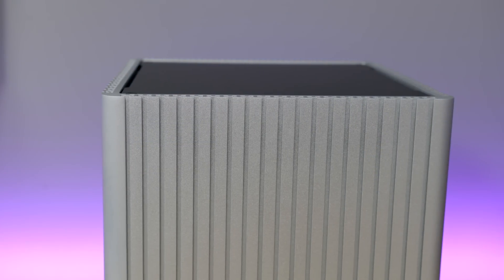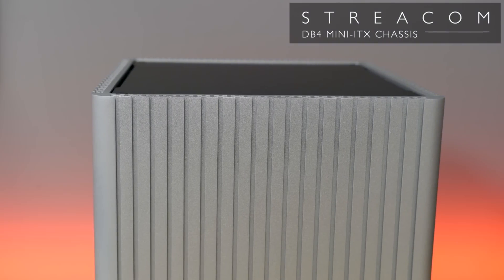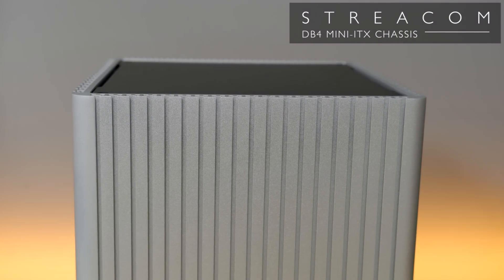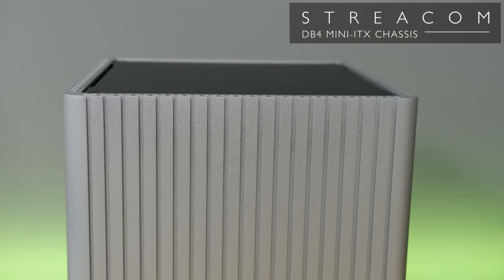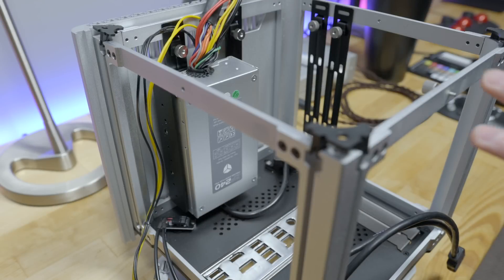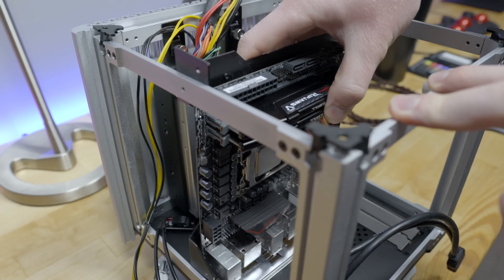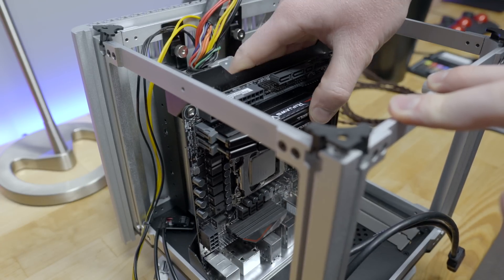The case is really where things start to get special. I built it in a Streacom DB4, which is an incredibly sexy aluminum cube that looks better than any Mac I can remember in recent memory. There is a fanless 240W power supply that sits in the back, the motherboard just slides right in, and we're able to affix the CPU cooler.